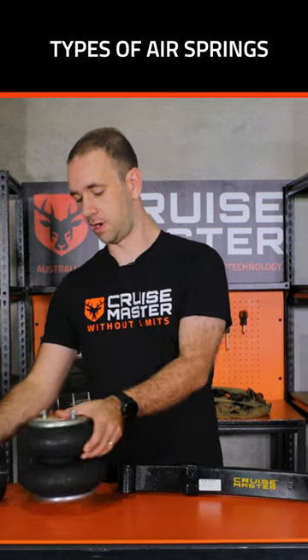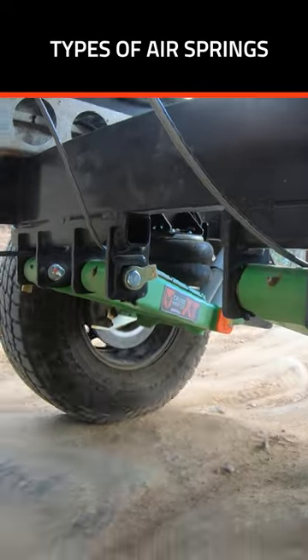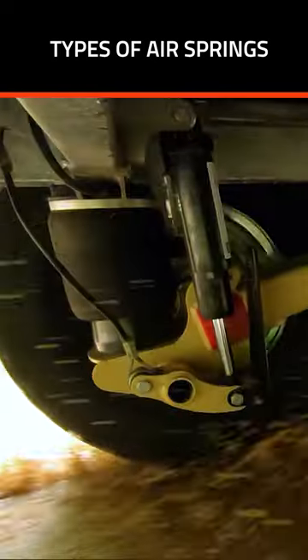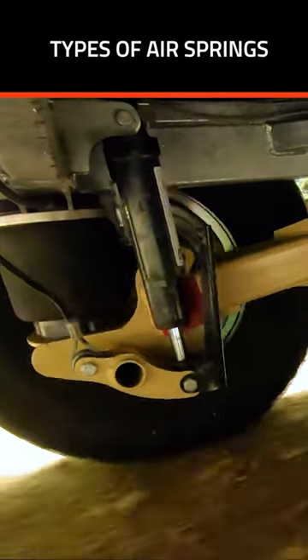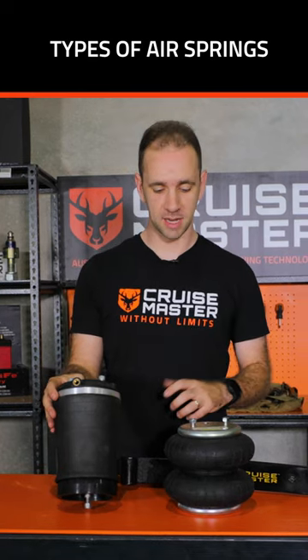There's two types of airbags for the most part: one that we call a convolute bag, and then there's what we call a rolling sleeve airbag. They basically perform the same function — they vary their spring rate with air pressure delivered by a compressor.